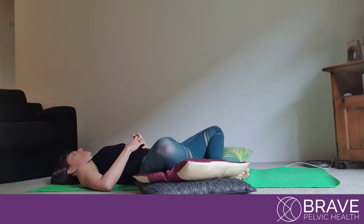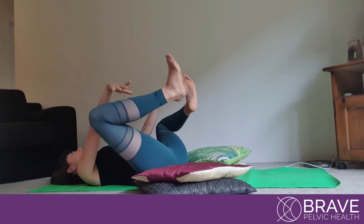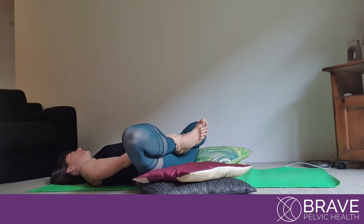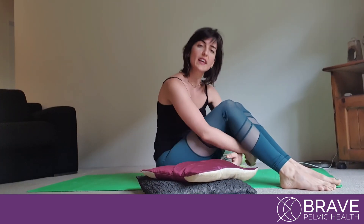So remember, if you're just letting your body relax with the pillows, hold it there for 30 seconds to three minutes. If you're doing Happy Baby or the alternative to Happy Baby while holding, you can just do it for 30 seconds. You want to make sure that the exercise is always comfortable. If you have any questions, just contact us. Thank you so much.